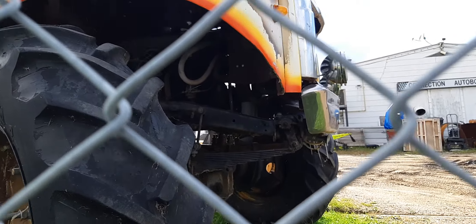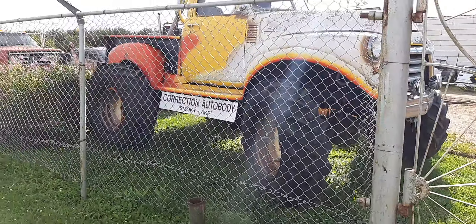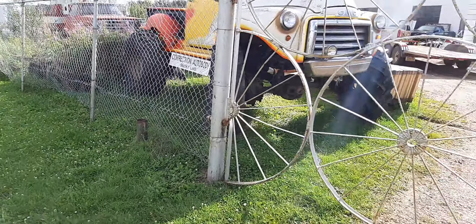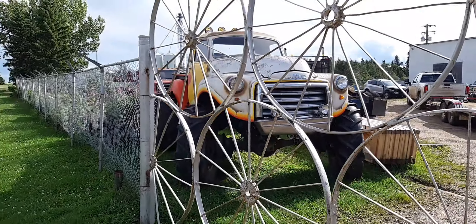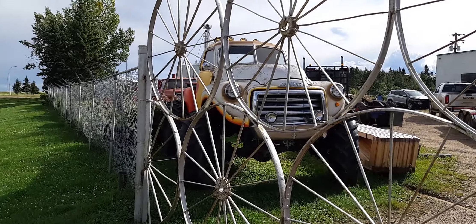It's got an inline six in it. So yeah, this is just for display — you wouldn't be doing any mud bogging with those big tires and an inline six, that's for sure. The sun's kind of right at me so I'm not exactly sure.